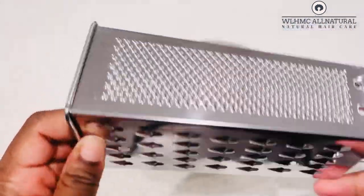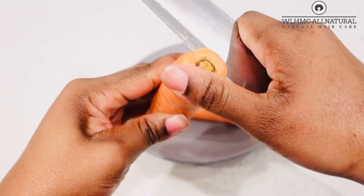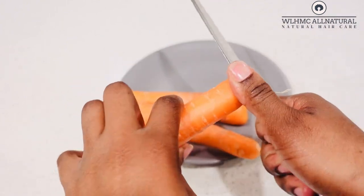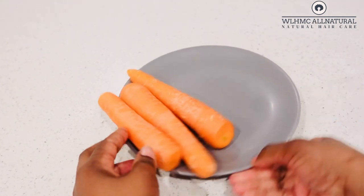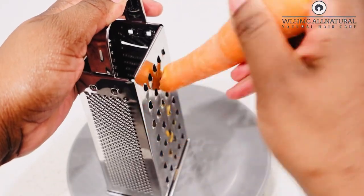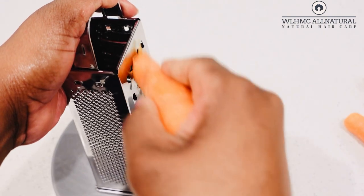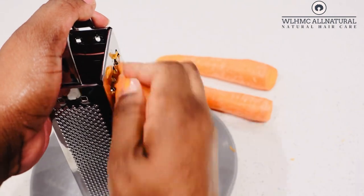What you're gonna need is your grater, your knife, and three big carrots. Now we are not going to be taking off the peels from the carrots, because the peels are actually the ones with nutrients. The carrot peels have got more nutrients, so I'm not taking them off. Go ahead and grate your carrot just like this.